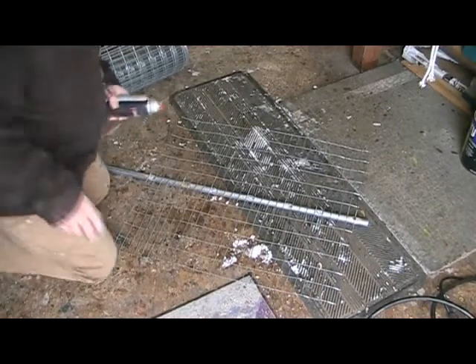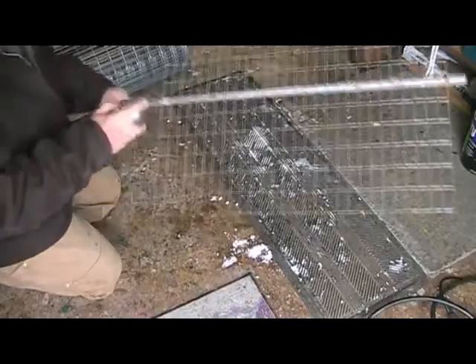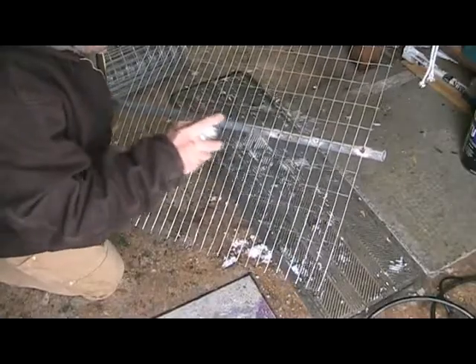Got the galvanized paint out of the warm greenhouse and we'll just put a little galvanized paint on these welds so that they don't rust.